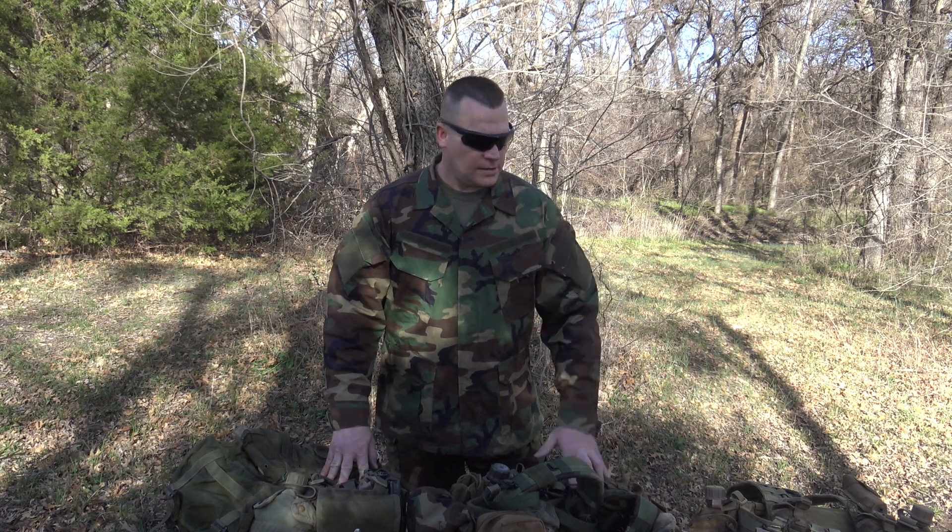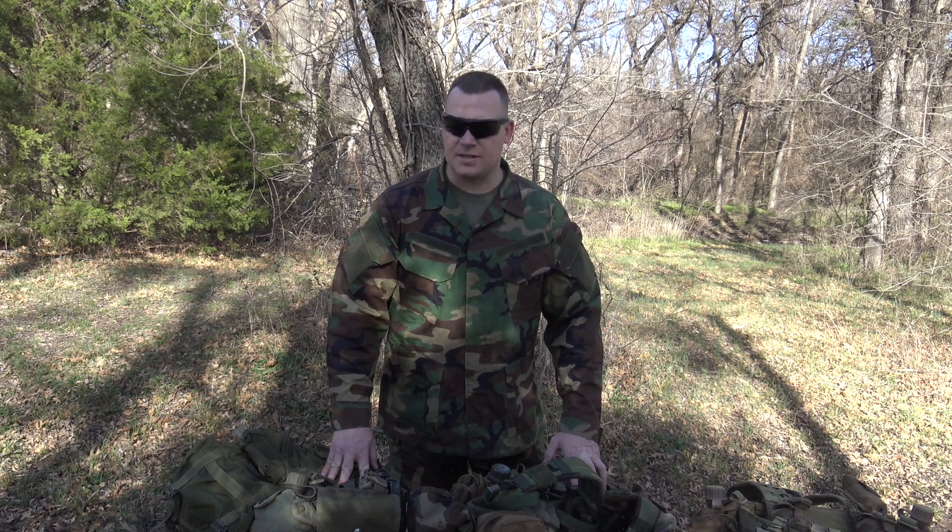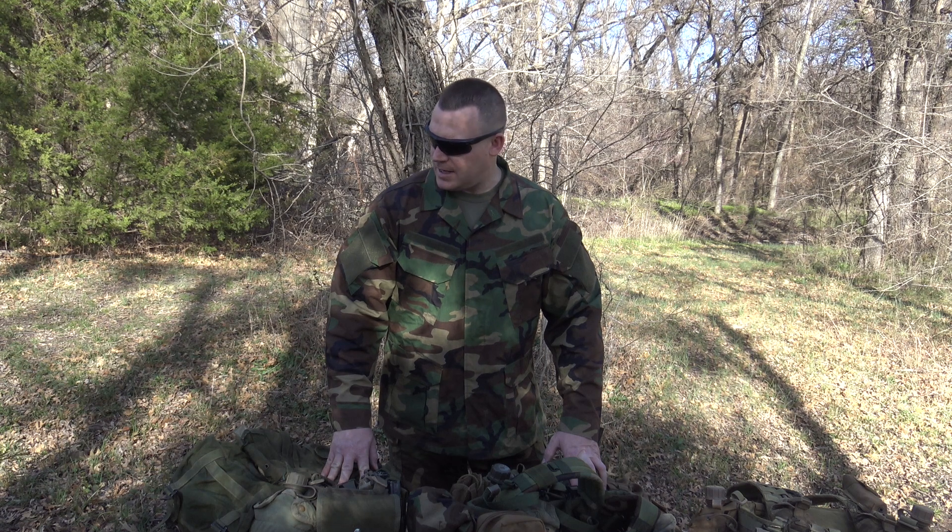Well, that concludes this episode of Infantryman's Guide on different ways to carry your night vision devices. Hope you guys found this information helpful. Obviously this is one way, not the only way, and I encourage you guys to find what works for you. Thanks for watching.